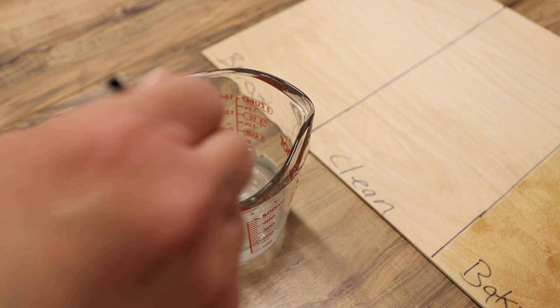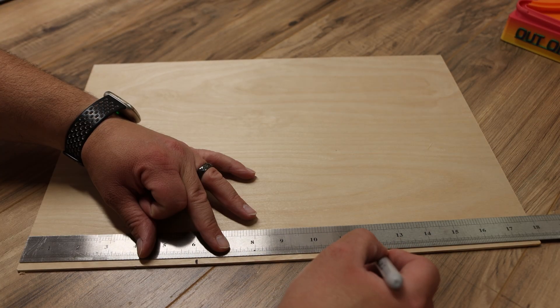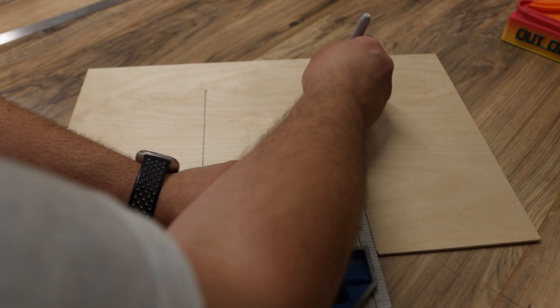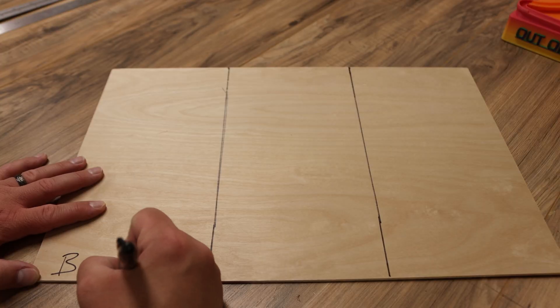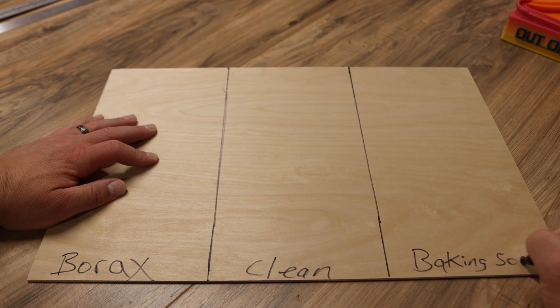Now that the solutions are ready I'm gonna take this Baltic Birch plywood and divide it up into three different sections. It is 18 inches long so I'll measure and divide up six inch sections and draw dividers with a Sharpie. The left side will be the borax, the middle one will be the control with no powder or solution wiped on it, and the right side will be our baking soda solution.